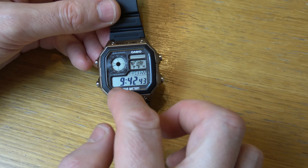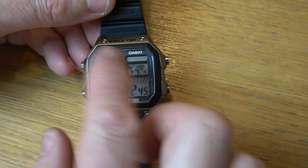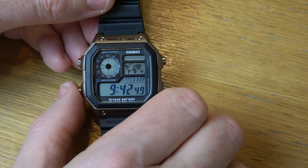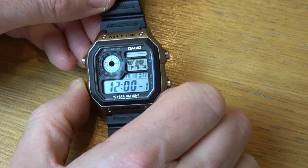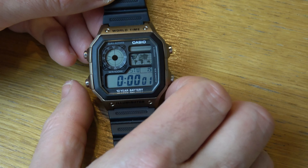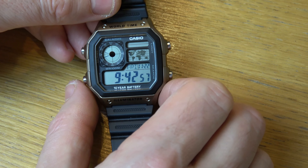In this video today I'm going to show you how you can stop your watch from making sounds every time you press a button. The alarms will still work on it, but it will just stop it beeping every time you change something. Or if it's come up with mute and it's not making a sound and you want it to make a sound, again you can do it via this.